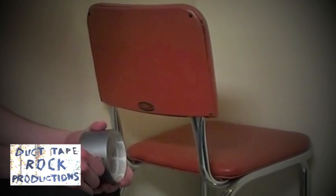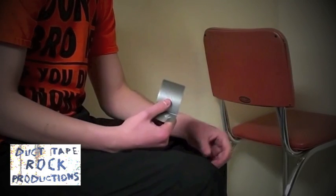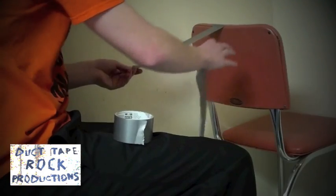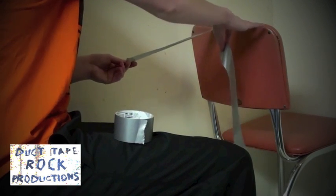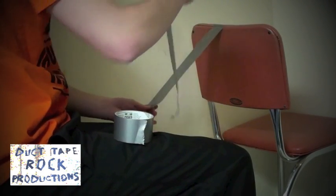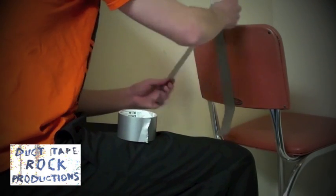Basically all you need to do is get three long strips of duct tape. For the nunchucks we're going to use a foot and a half of duct tape. You want to get a flat surface — a tabletop or a chair — to put the duct tape over, and you're going to take another strip of duct tape that should overlap it.